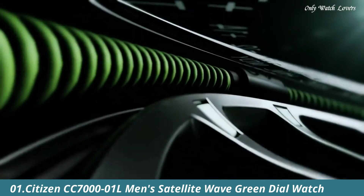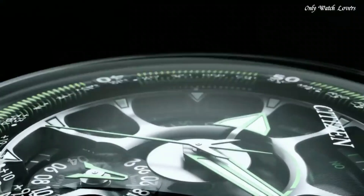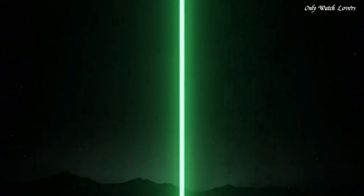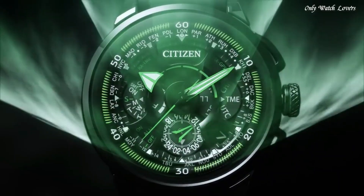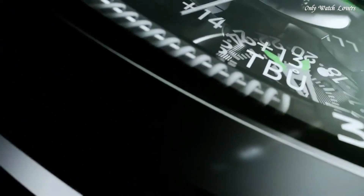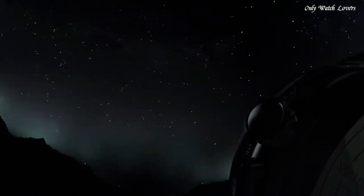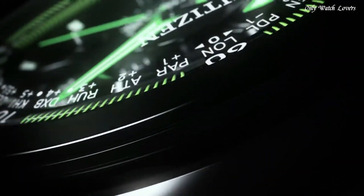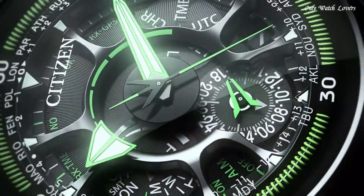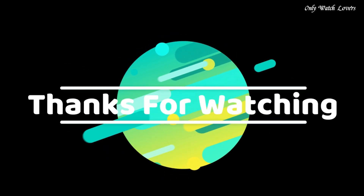Number 1: Citizen CC7001L Men's Satellite Wave Green Dial Watch. The limited edition satellite GPS is an exclusive timepiece from Citizen. In addition to our patented EcoDrive technology, the watch also features satellite timekeeping with synchronized time adjustments for 40 time zones. Additionally, a chronograph, perpetual calendar, light level indicator, and dual time round out the advanced capabilities of this elegant watch. The blue dial is set in a titanium case with black hands and a blue leather strap. Daylight saving time indicator, power reserve indicator, water resistant 50 meters, 166ft.